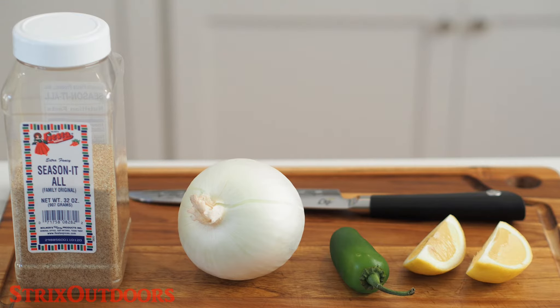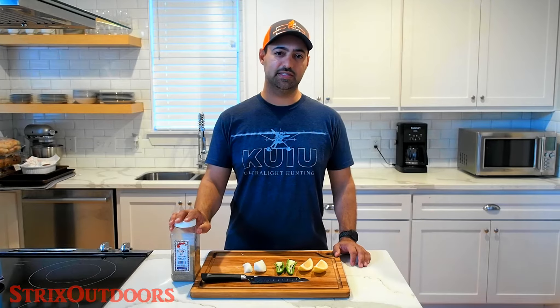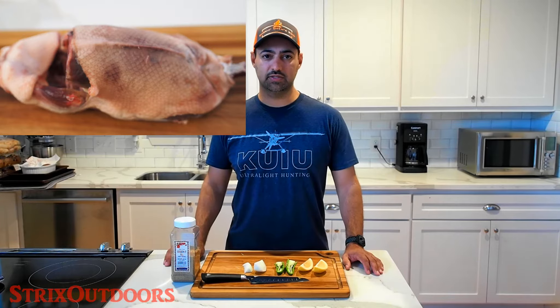The ingredient list for this is quite simple. We're going to use wedges of lemon, jalapeno, onion, and baking powder. And Fiesta brand extra fancy season it all. Of course we'll also be using whole plucked ducks for this recipe.